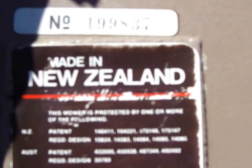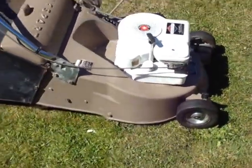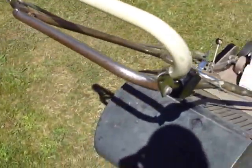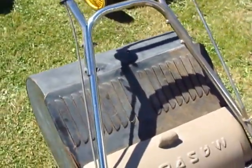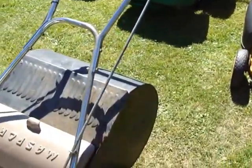I'll try and get a shot of the label. If you can see that clearly — it's made in New Zealand. This mower is protected by one or more of the following laws, blah blah blah. And just above there there's a number, because he was interested in the model. The serial number is 199837. His one's in very poor condition; my one's very nice. I bought this very early, in about February, for five pounds on eBay — five pounds that nobody was buying at the time, so I took advantage. But these don't really make a lot of money, so that's the way it goes.